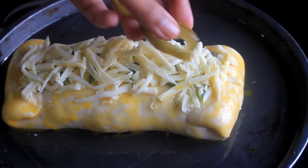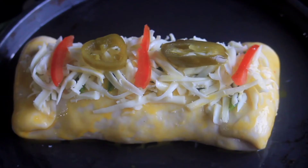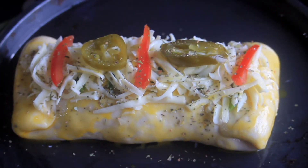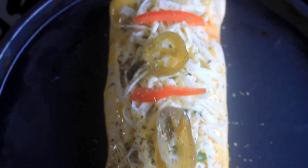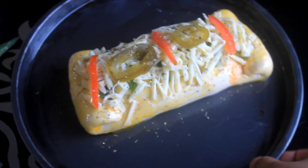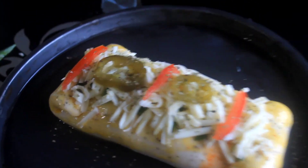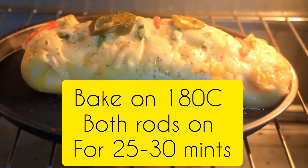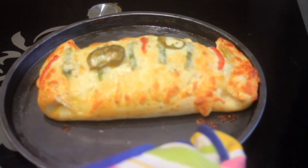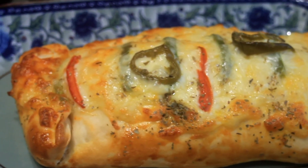I will use some jalapeños and more olives, and add tomatoes on top. Then we will bake it. You can see its shape — it's so beautiful and unique. You have to try it. Bake it for almost 20–25 minutes. After baking, you can see how beautiful it looks.